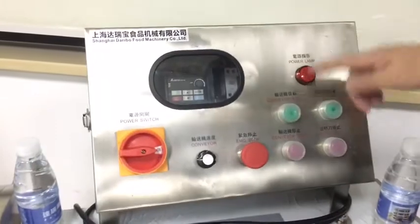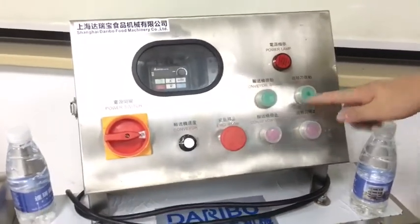Okay, let's check out the controlling panel: the conveyor button, the knife button, the speed button.